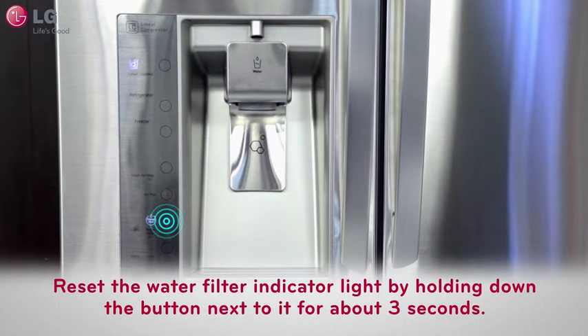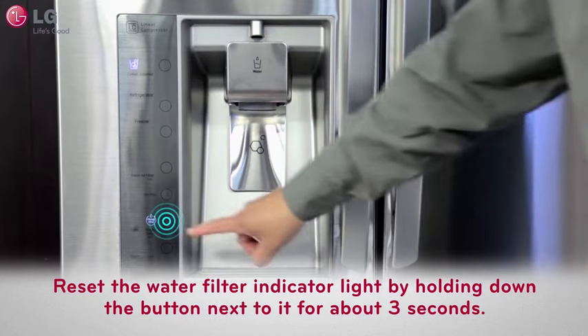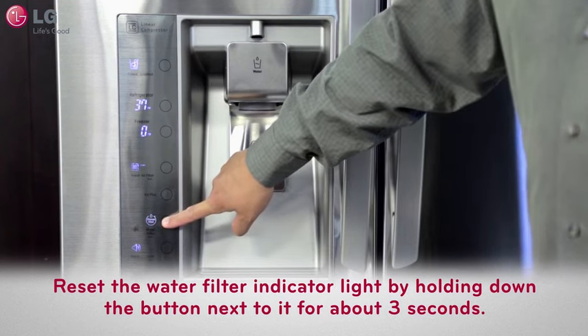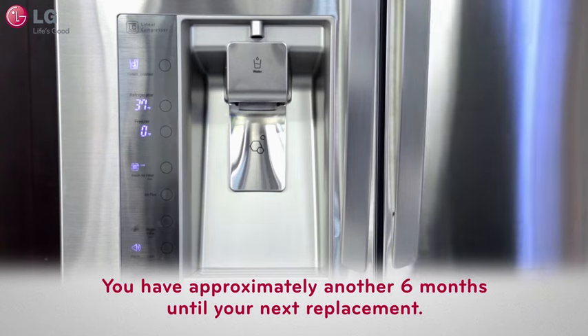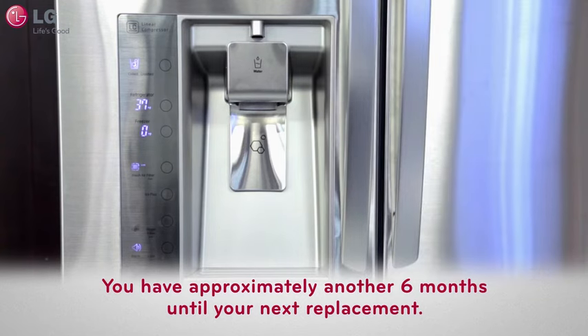Lastly, reset the water filter indicator light by holding down the button next to it for about 3 seconds. Your indicator light will switch off, letting you know that you have approximately another 6 months until your next replacement.